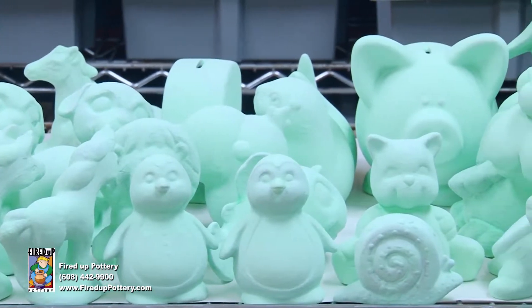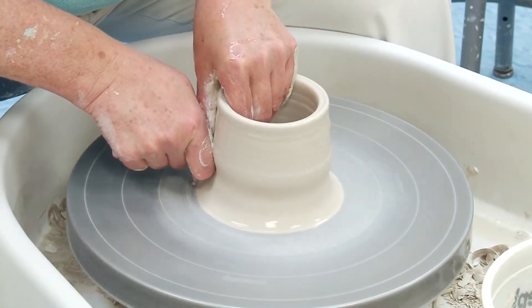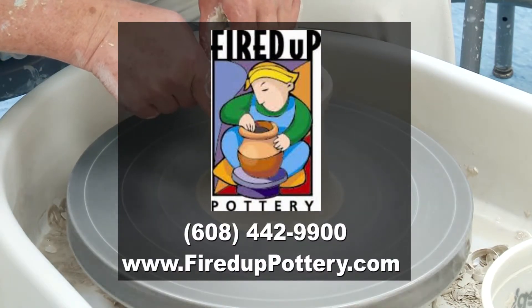Create something beautiful at Fired Up Pottery. Fired Up Pottery — walk in, make art, create memories.